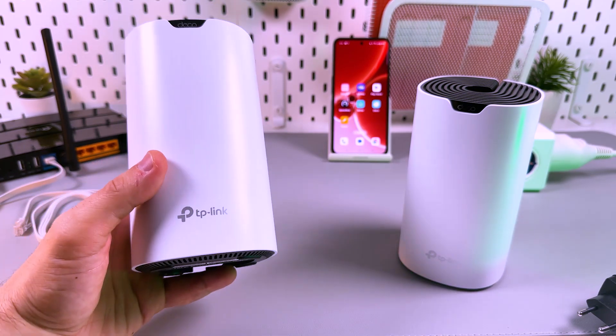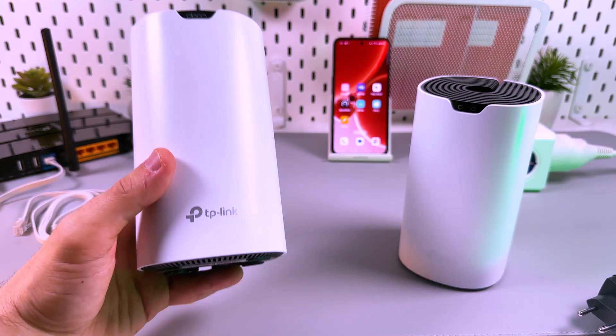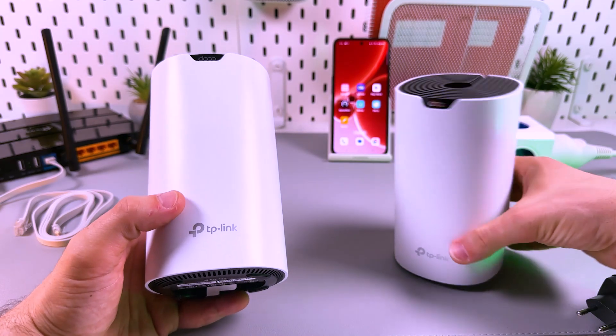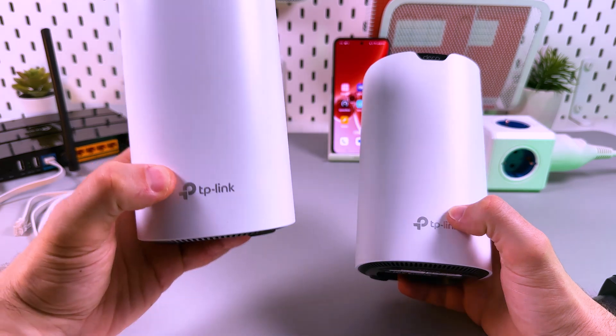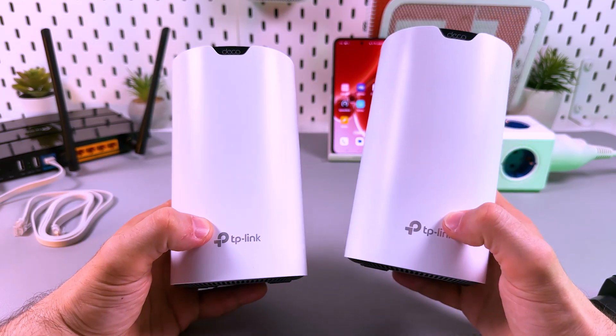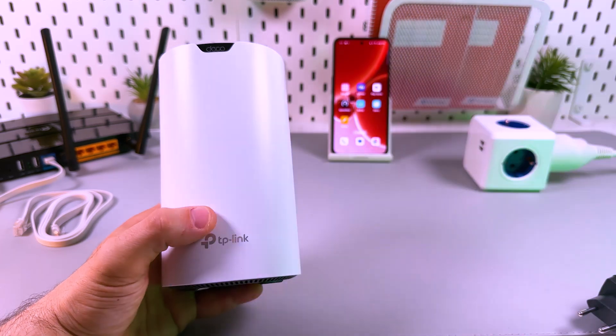Hi there! Let's set up the TP-Link Deco S7 Wi-Fi Mesh System. I've got two units here — they are absolutely identical, so I will use this one as a main router and this one as the Wi-Fi extender.